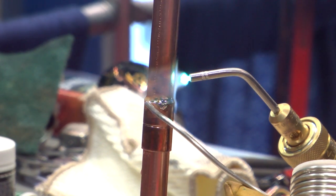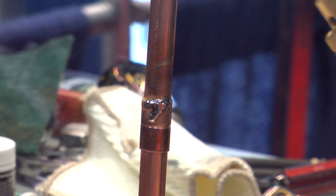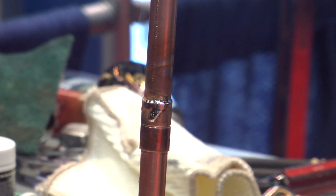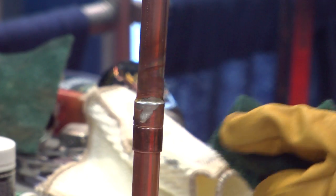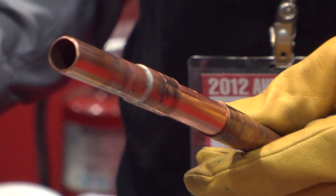You can look at that fitting — that's a nice, clean solder joint. When I'm done soldering, I want to wipe the fitting. There's a little bit of solder sitting down there, so I want to wipe up the excess flux and get rid of the residue on it. There's a solder joint that will not leak.